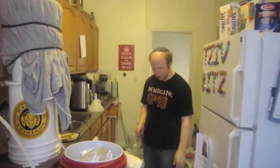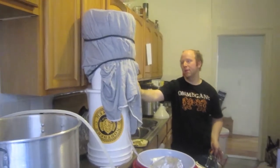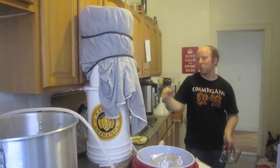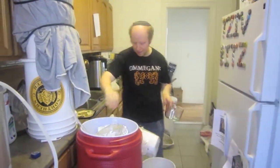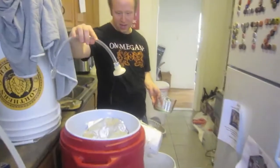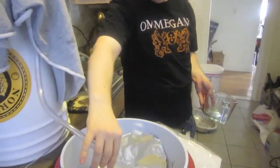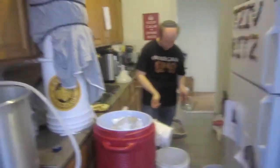Alright guys, so we're ready to sparge. I have 168-degree water up here in this bucket that I wrapped in an old winter blanket — I mean summer blanket — and tied bungee cords around it to maintain the temp. And then I have my cool, cheap sprayer and high-temp hosing to sparge the grains, and I put heavy-duty tin foil with holes in it in there.